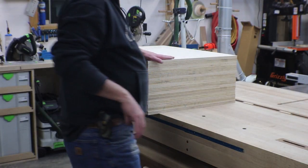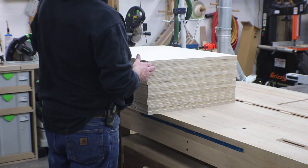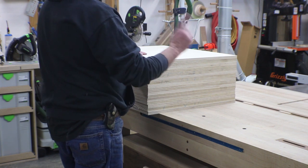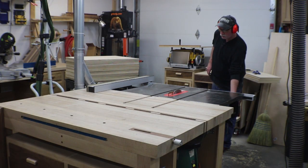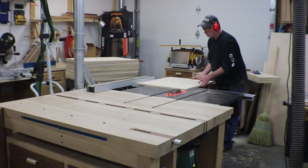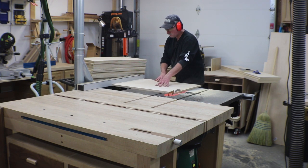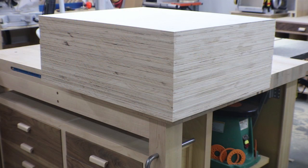There are all the sides for the new miter station, all roughed out. They're not done yet — just in a rough state — but at least they're manageable now. I'll go ahead and set up the fence, get them ripped to final widths first, then square off an edge and trim to length. There are all the sides cut to final dimension.